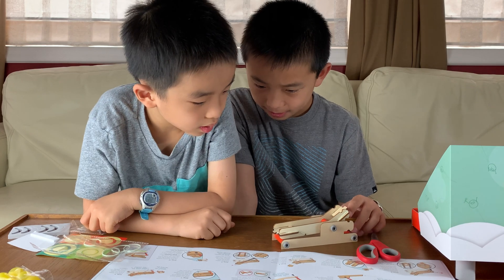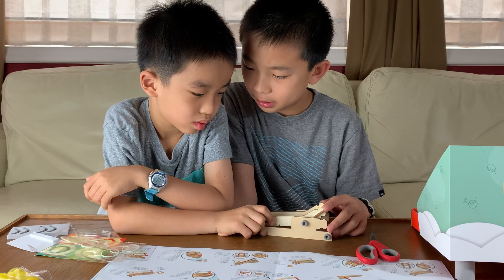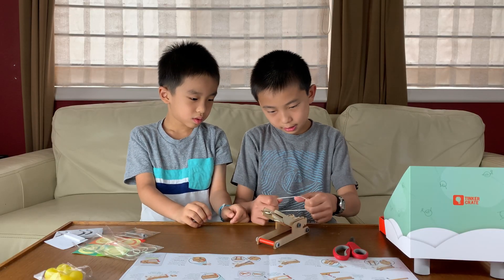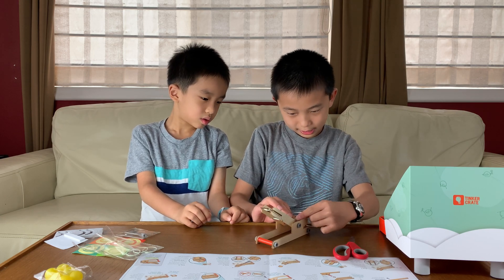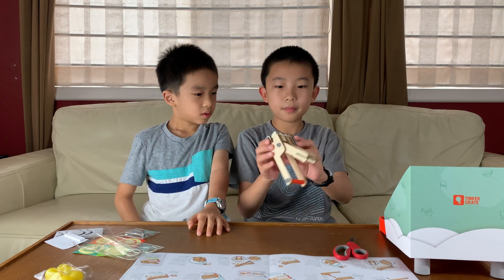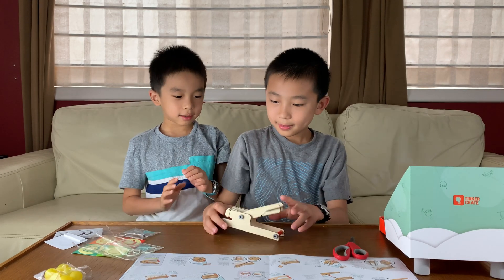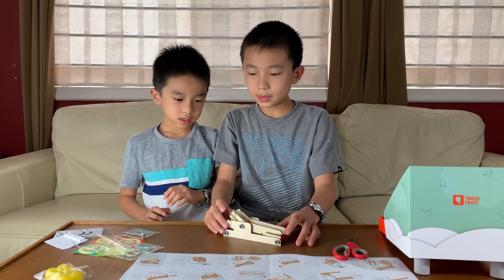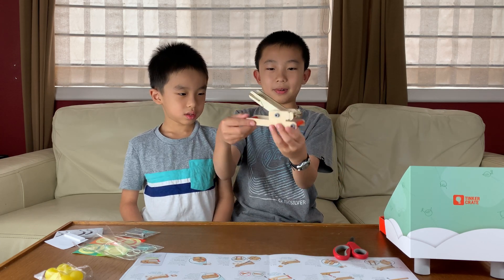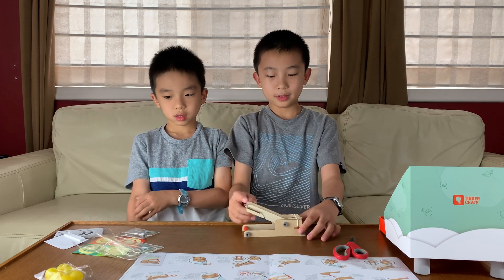Finally, step ten: tip the launcher pieces down so the ends line up with the ends on the side pieces. See how there's eight different notches and they can all line up — four on the top, four on the bottom. So now there's rubber bands galore and now it's more secure. Now, if we push it down, it goes back up. Pretty cool.